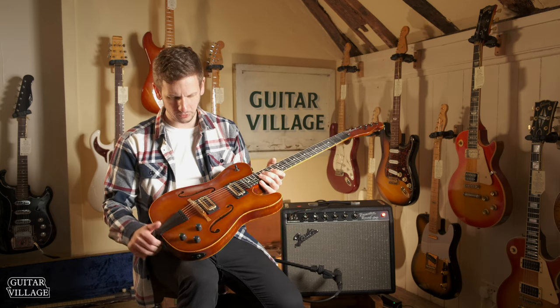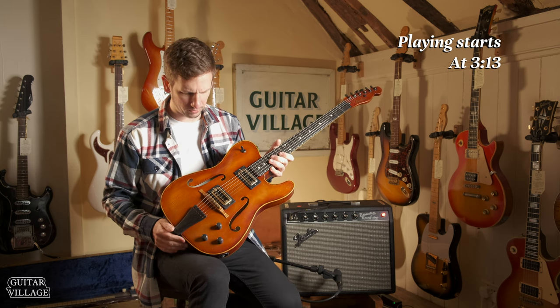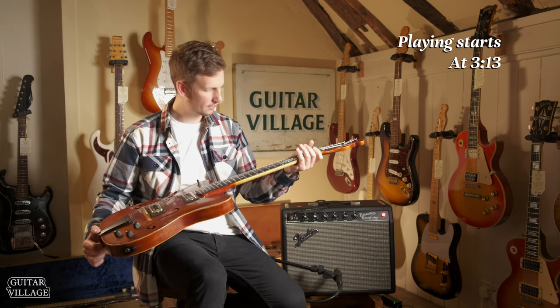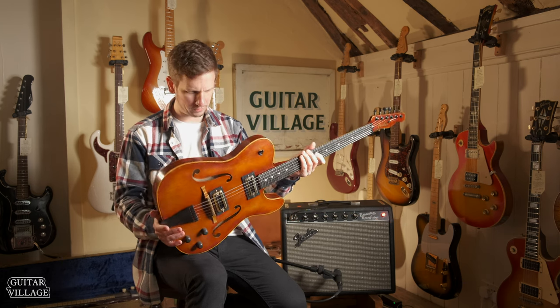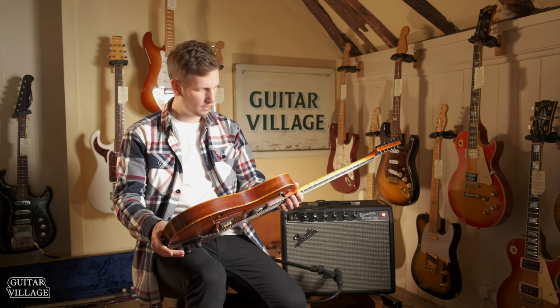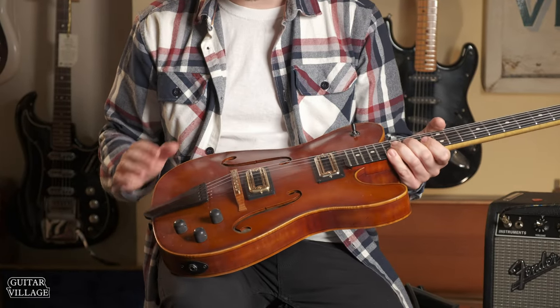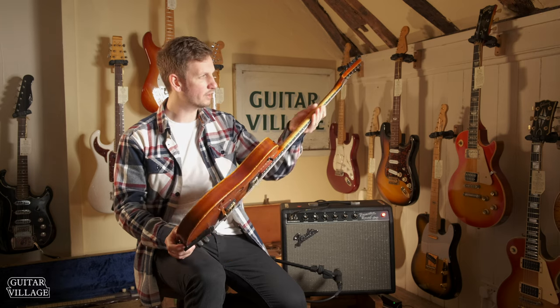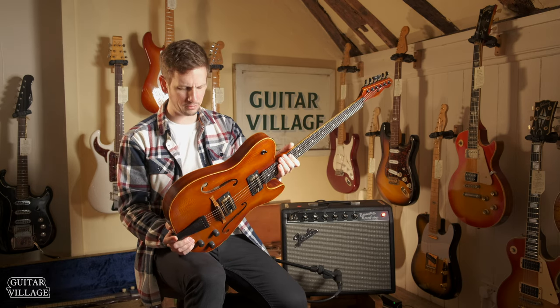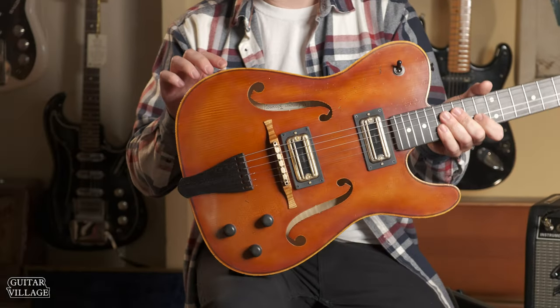When we ordered this guitar I saw some pictures on the Fender website, and I think pictures are great but until you see it in the flesh you just don't really take it all in properly as you do when you're looking at it right in front of you. The woods he's used on this just look immense - we've got flame maple all over the place, and that neck is really, really flamey too.